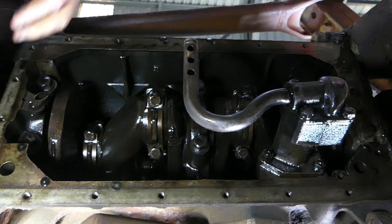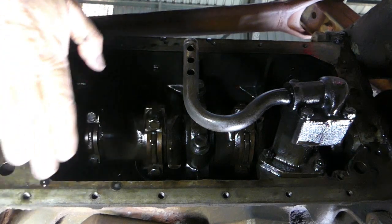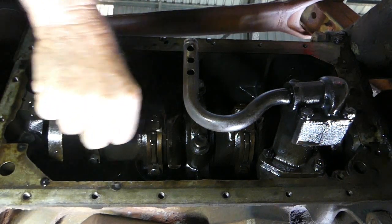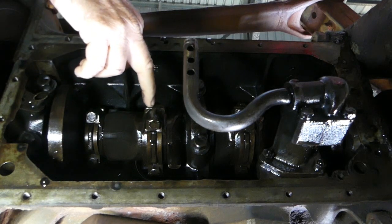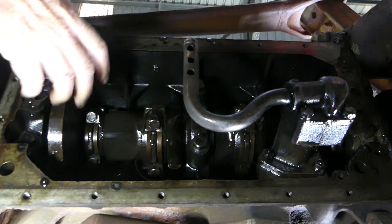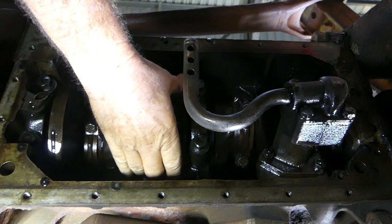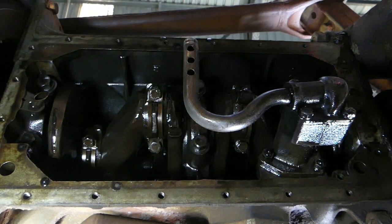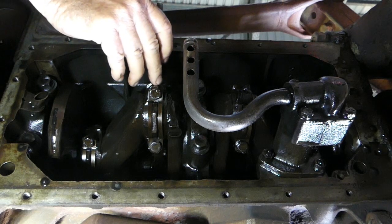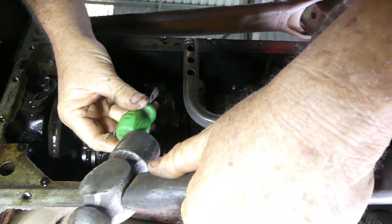First thing to look at is the conrod caps — face the camera — you know they're an offset cap. Just check that there's numbers there. On mine I have a number three, a number two, a number one. Check that first and make sure that's okay. It's important to get these caps back in the right place on the same conrod. If you don't have that, you can just do one centre-pop mark on the cap and one on the base.